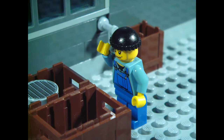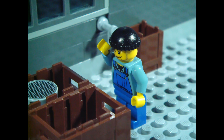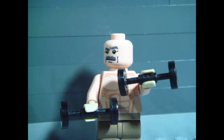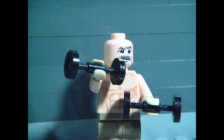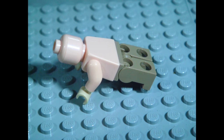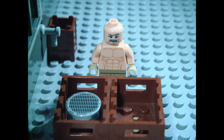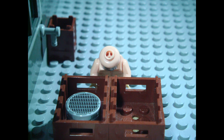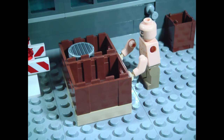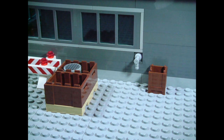Let's see, how could I move this pallet with crates? I can help you! Who said that? Me! Well, that didn't work, but I know the right guy for this. I'm coming!